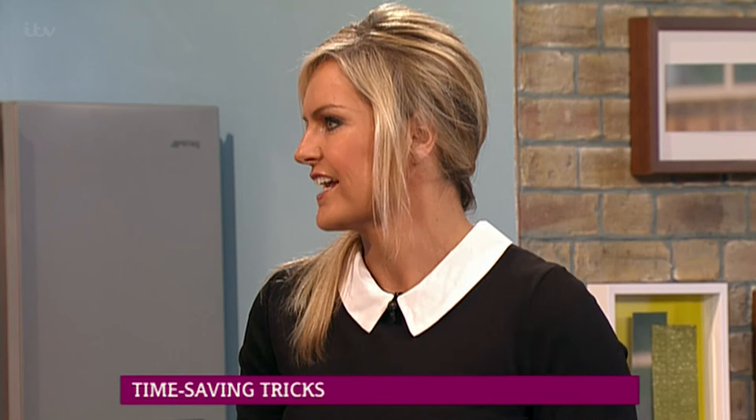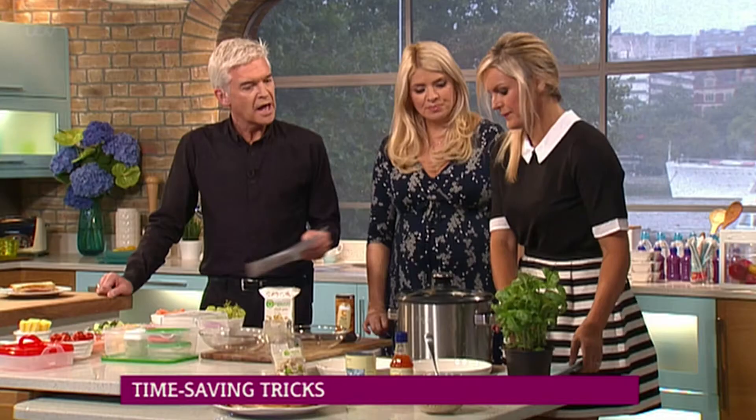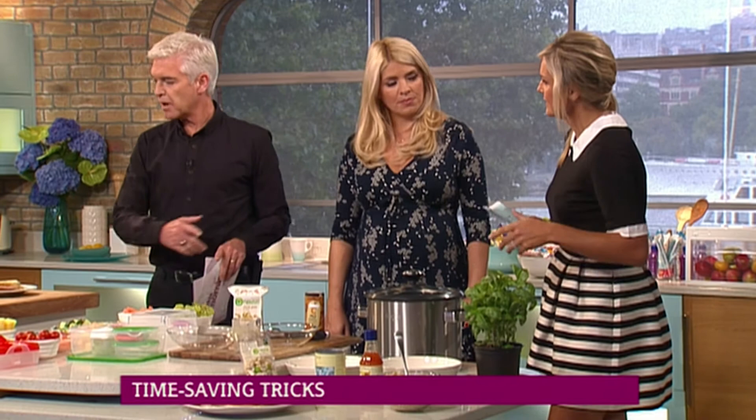How much time do you reckon you've saved so far? I reckon sandwiches alone saves about 15 minutes a day because that's quite a dull job. So I'd say probably quite a significant amount of time saved across the week.